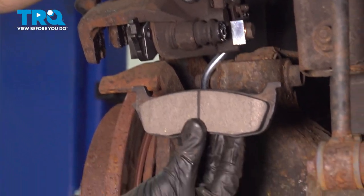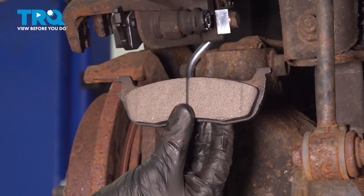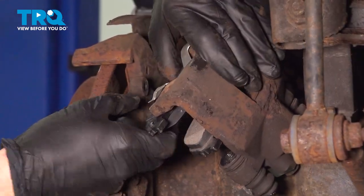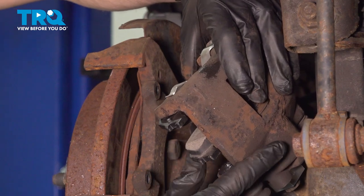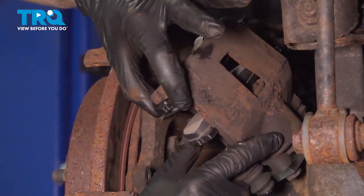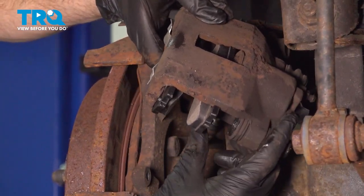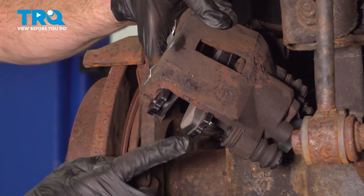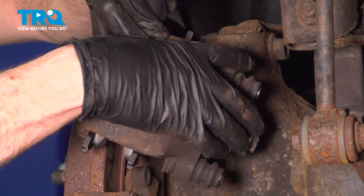Time for the outer pad. Once again, we're paying attention to each of those two ears, making sure that they align properly. Slide it into position, listen for a click, and make sure it's secure on both sides. You can tell I have the side of the pads with the two ears on the same area so they'll be facing down.